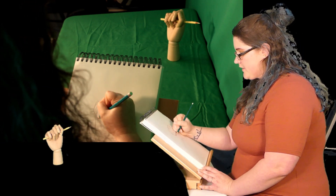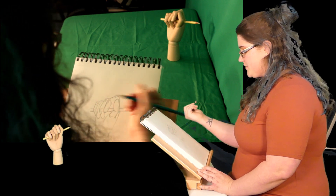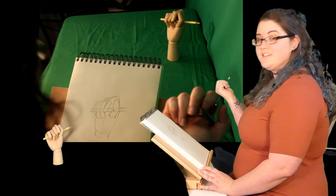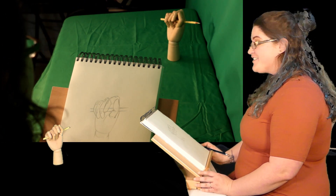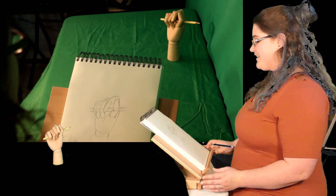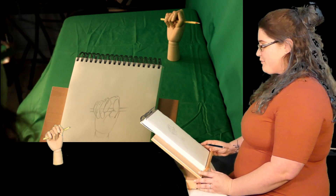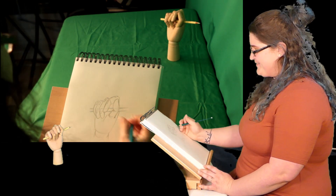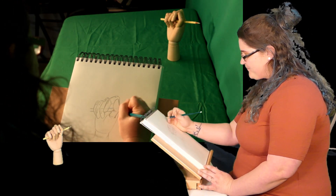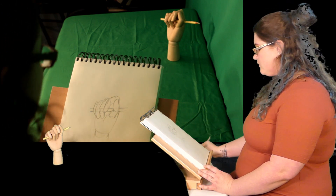Another fun fact: you're not supposed to touch the paper with your hand, and I'm just terrible about that. I could have easily used my easel, but I decided I'm going to get a drawing board so that I can lean against it. Awful. Alright, so this is actually out of the way — there we go.